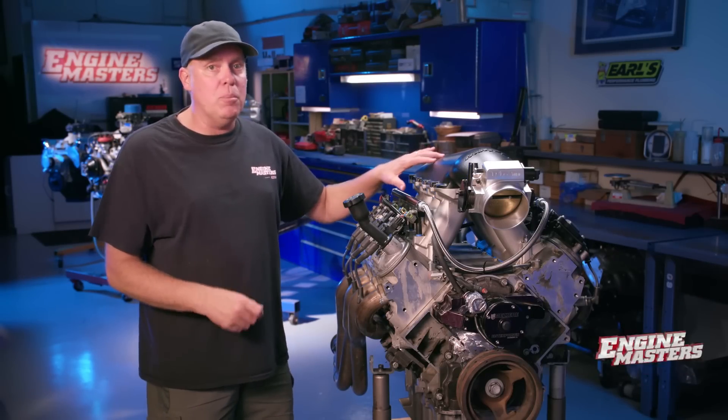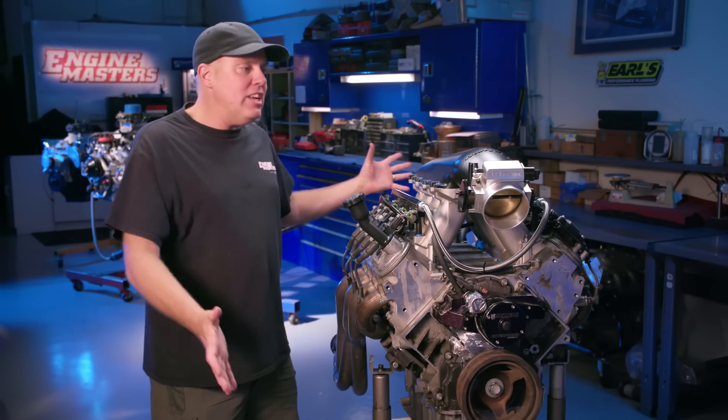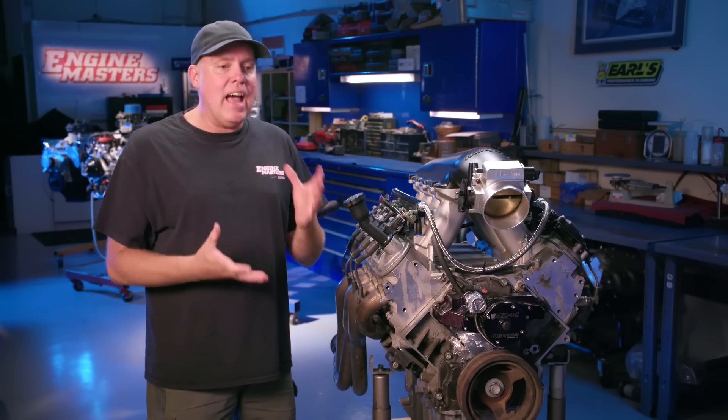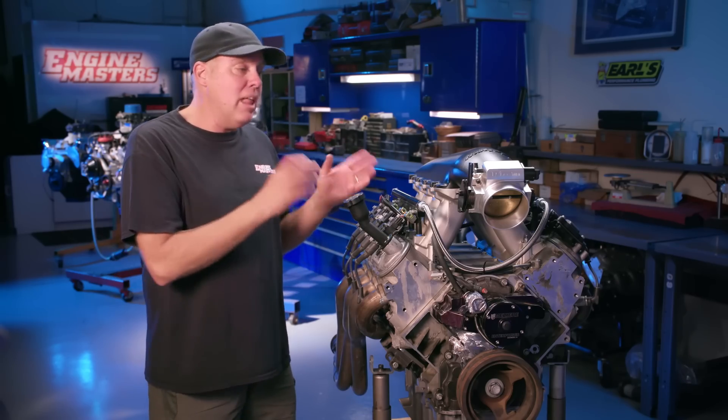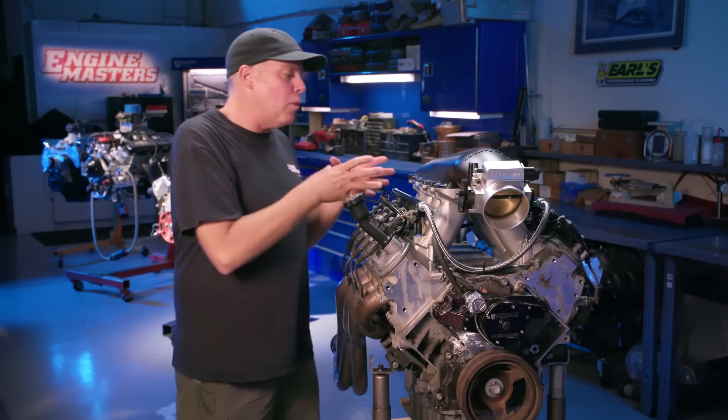What we're going to do on this episode of Engine Masters is find out how intake manifold plenum volume affects performance. Richard Holdner conceived, built, and engineered this whole thing - there's no guy more dedicated to intake manifold science than him. He's seen guys on the internet make general statements like: if you're going to run lots of boost, lots of displacement, or big RPM, you need bigger plenum volume - and the inverse for smaller engines. Is that actually true? That's what we're going to find out.